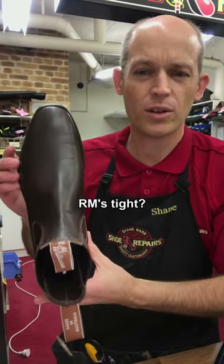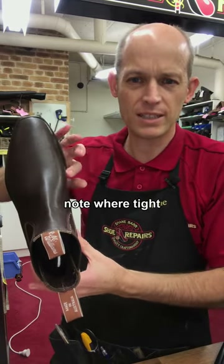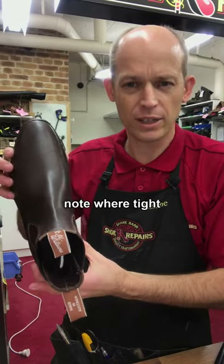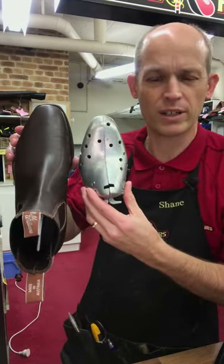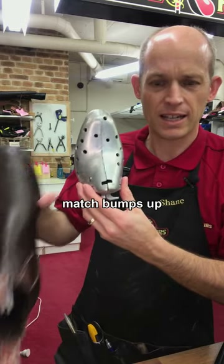If your RMs are a bit tight, wear them around at home and really work out exactly where they're tight and where they're a little bit tight, so that when you go in to see your cobbler, you can explain to him where they're tight and then he can match the last up.